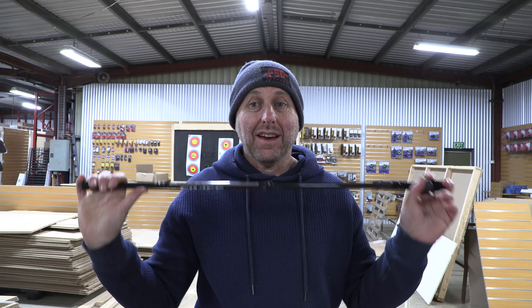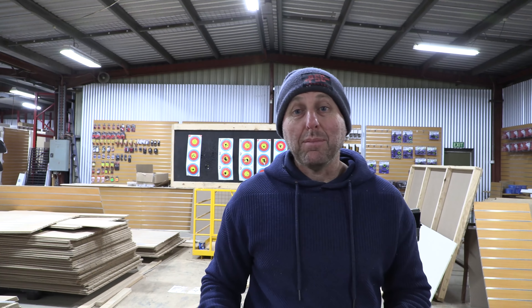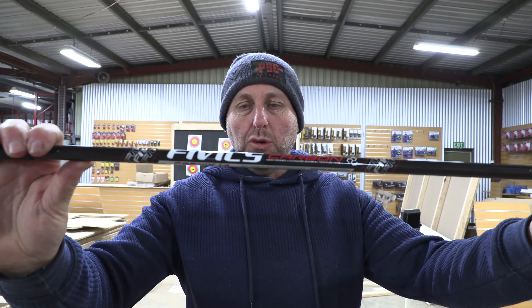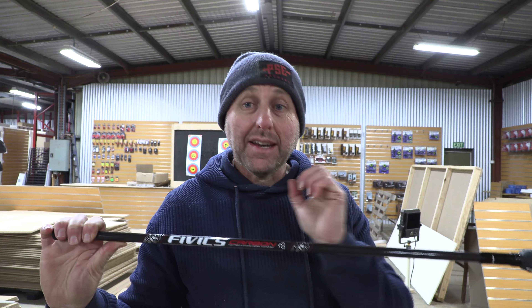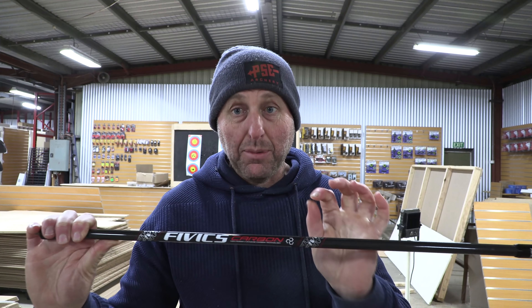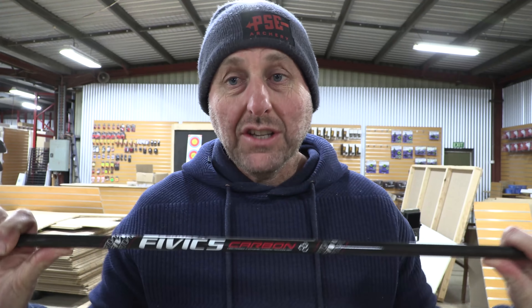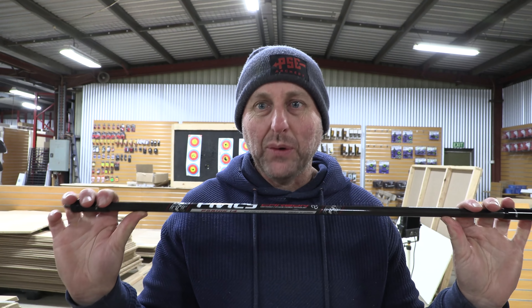Hi, I'm Stephen Hand from Archery Supplies. If you've been sitting at home watching the Olympics as I have, I've been watching what stabilizers the Olympians are using. This is the FIVX Fornix 14, and watching the Olympians I saw no vibration. They're all shooting thin stabilizers and a lot of them were using these. These are new from FIVX for 2020 or 2021.